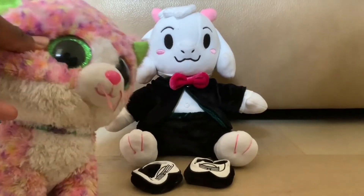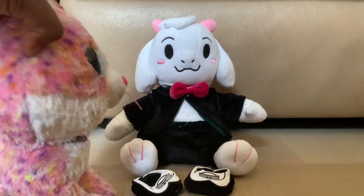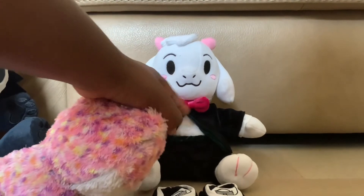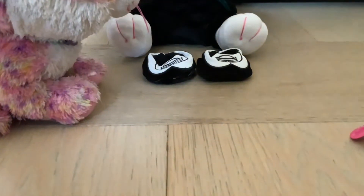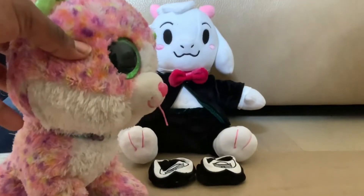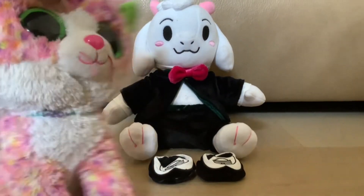Now for Ralsei's butler outfit — it's pretty good, I like it. The elastic for the bow is a little too loose for my liking, and the shoes are impossible to get on, for me personally. But still, very good plush. You should buy it — same with Purro.